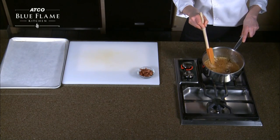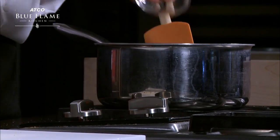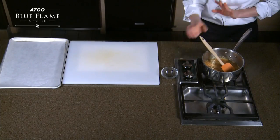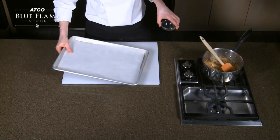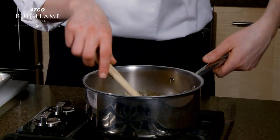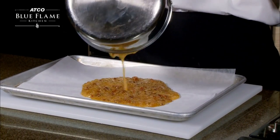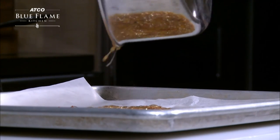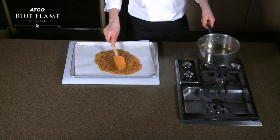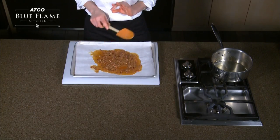As soon as you have that perfect caramel color that you're looking for, you can add in your rendered bacon and turn off the heat. Then using a cookie sheet lined with parchment paper — this is very important, otherwise you will not be able to get it off the cookie sheet — take your caramel sauce, which will be our bacon praline, and lay it out onto the cookie sheet. Be very, very careful because the sugar is extremely hot. Just spread it out into a nice even layer. Set that aside and let it harden.